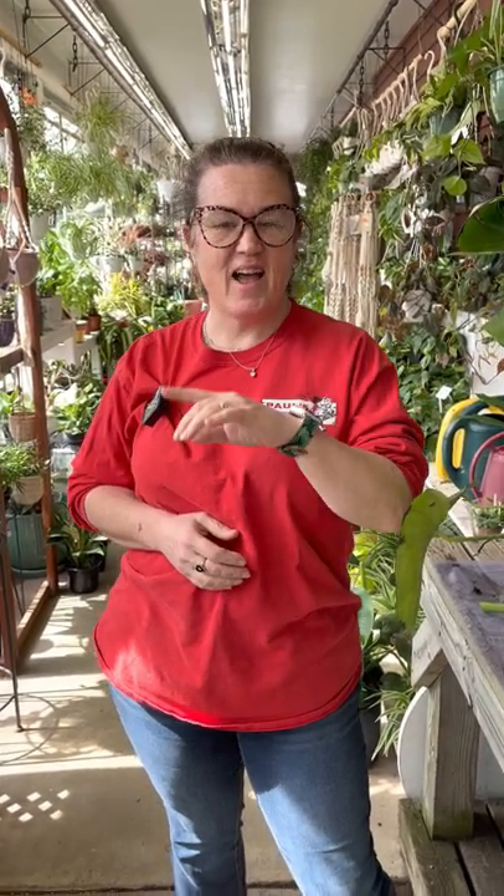Hi guys, Karen here. I had a delivery yesterday that came in not so great. There was an issue with the climate control in the back of the truck and a lot of my plants got burned. These trucks have heating elements to keep plants warm, but something went wrong. I decided I'm going to turn something bad into something good.